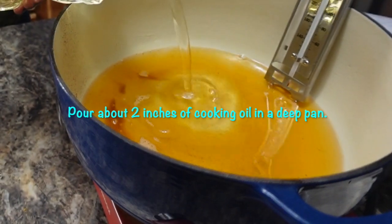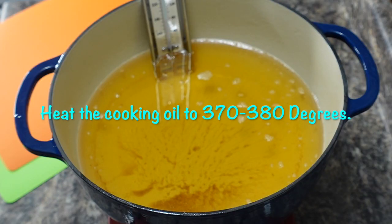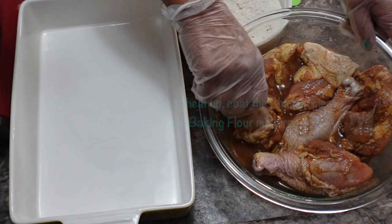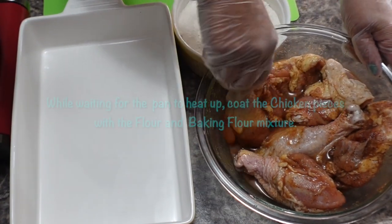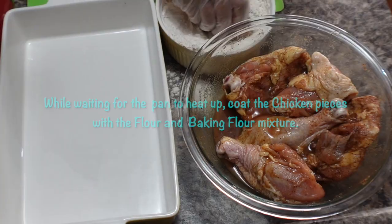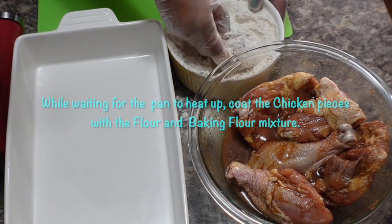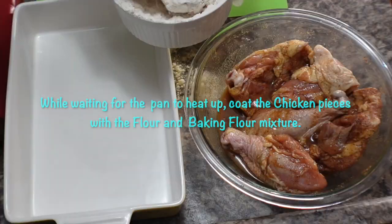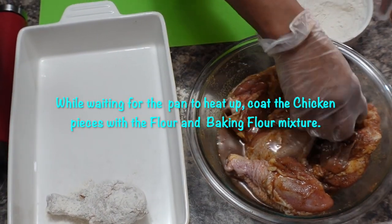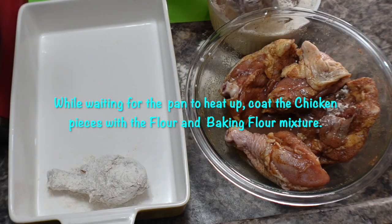Pour about 2 inches of cooking oil in a deep pan. Heat the cooking oil to 370 to 380 degrees Fahrenheit. While waiting for the pan to heat up, coat the chicken pieces with the flour and baking powder mixture.